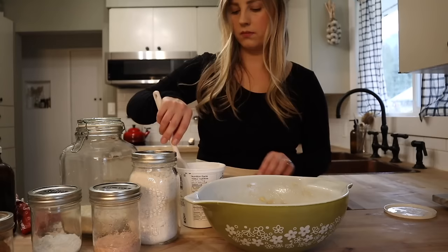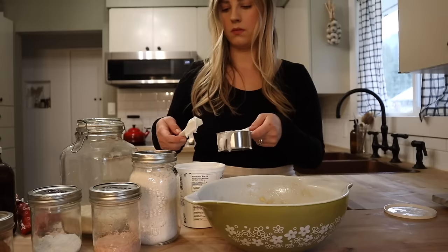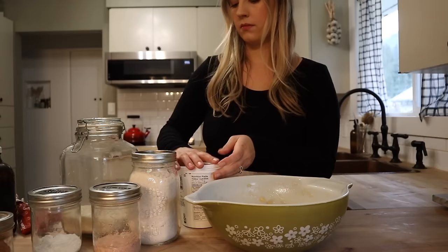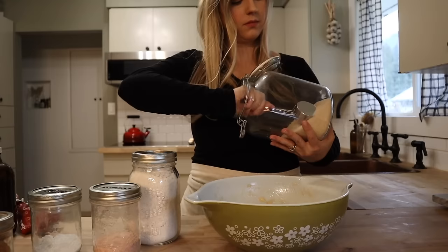The first thing on my prep list this week were some banana muffins — my one-bowl oat flour banana muffins. I'll be sure to link the recipe in the description box below. They are a favorite and they're super easy to make. For these muffins we need three bananas, two eggs, a half cup of Greek yogurt, and then three-quarters of a cup of cane sugar.